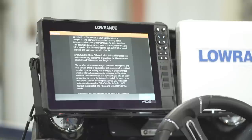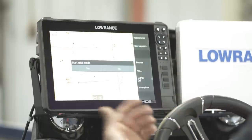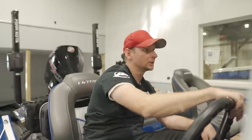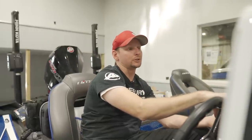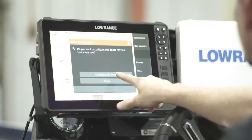We've got the unit powered up and it's brought up our traditional warning label. We're just going to hit the Accept button. It'll ask you to start retail mode — no. Now it'll ask you to power up all the units to configure this device. We're only setting this one up for the video, so I'll configure this device.